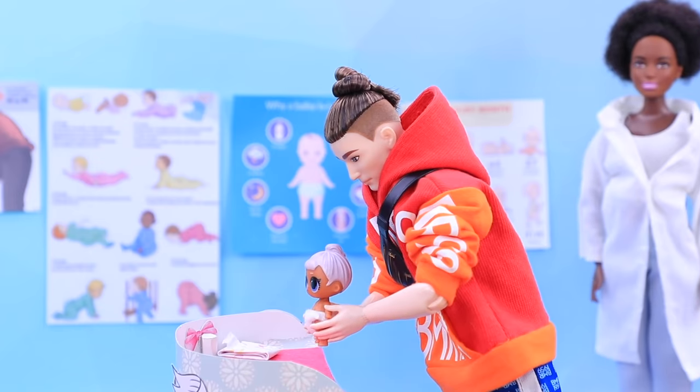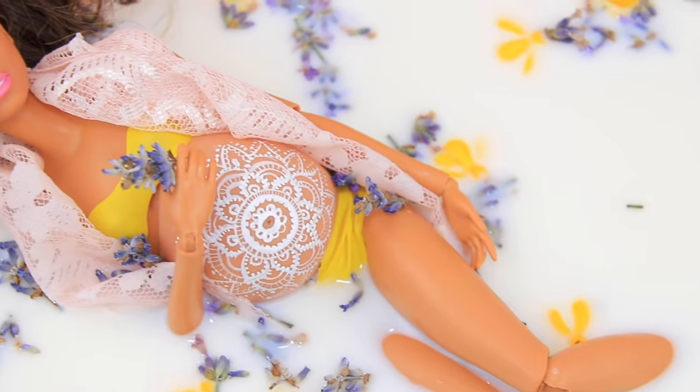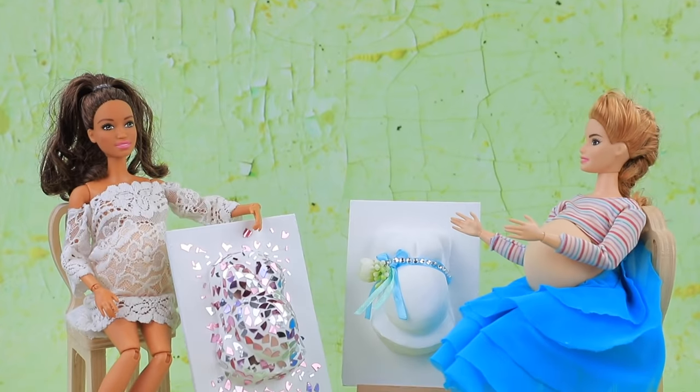Which ideas did you enjoy the most? Baby bottles? Rattles? Or body art? Like our video, subscribe to Lalalu and click the bell so you don't miss any of our new videos!